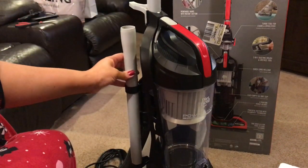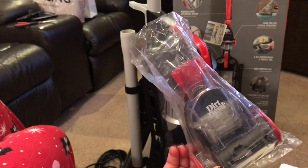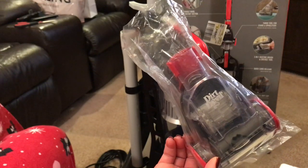Here is the extension wand — we're going to go ahead and just put it in here, just like that. And then we have this piece here: it is the turbo tool for stairs and upholstery.